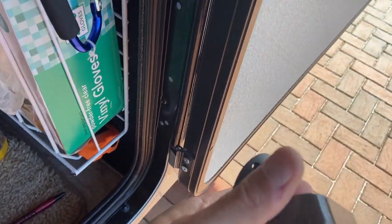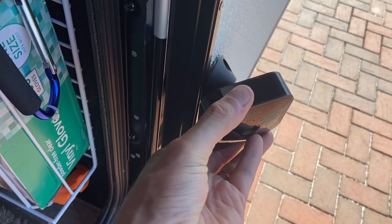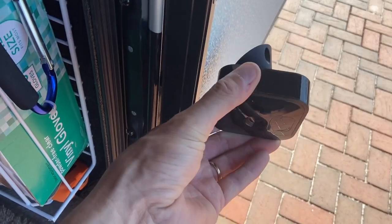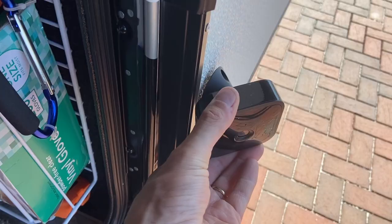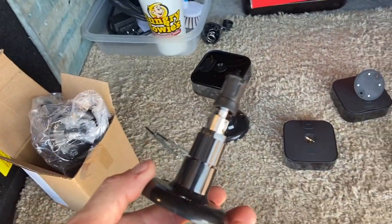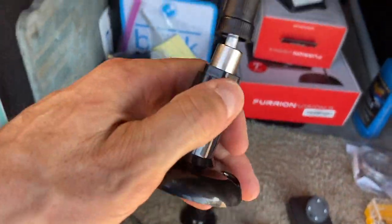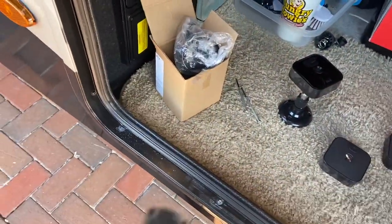If you got that against the wall like this, that's about your range of motion right there. And I really want it to be able to go fully to be able to see the full side of the RV. So I went online and I found these, and they don't feel great, but they look like they're going to do a good job.